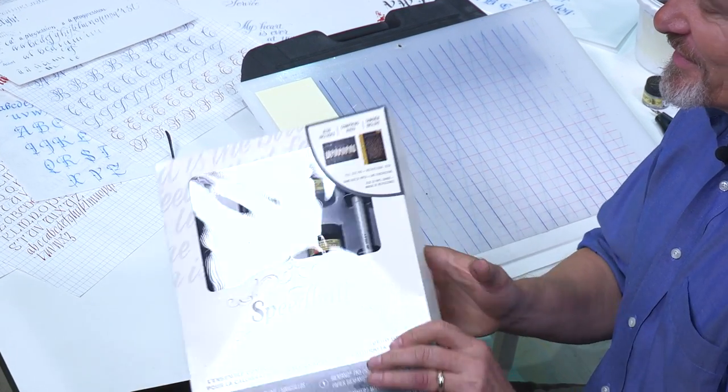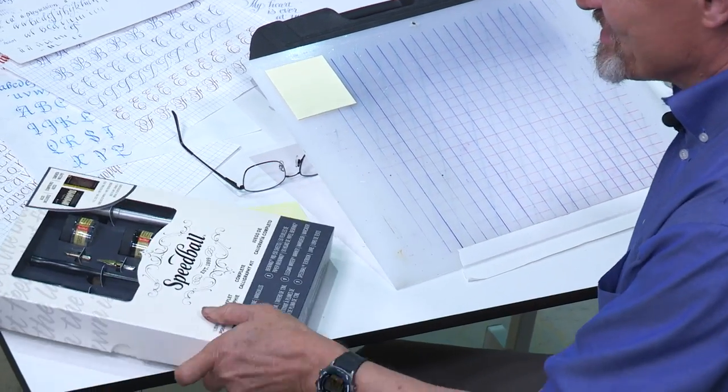Hi, my name is Dan Nelson, and I am really excited about presenting to you the Speedball Complete Calligraphy Kit. We're aiming especially at people that are just getting started in calligraphy. If you have a lot of experience and I say anything that's beneath you, please let it go. I'm talking to people who are maybe just getting started. Let me tell you, first of all, what's in the kit?